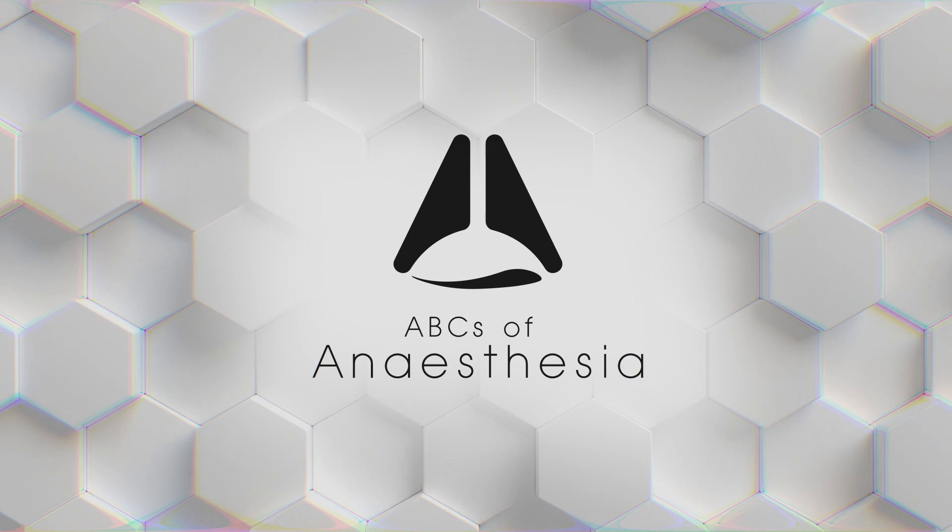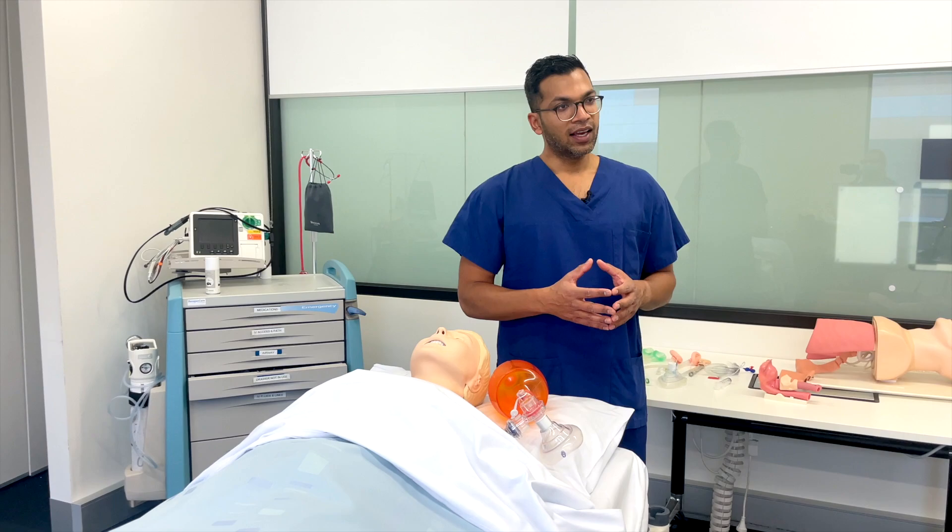Hi everyone, this is Lahiri from ABC's Venesthesia. Today I'm going to go through bag mask ventilation technique and all the ways to optimize it — tips and tricks and the overall approach and strategy. It's really important that you only do these techniques if you're trained in performing them, and this video will be a small part of the process of learning how to effectively bag mask ventilate.